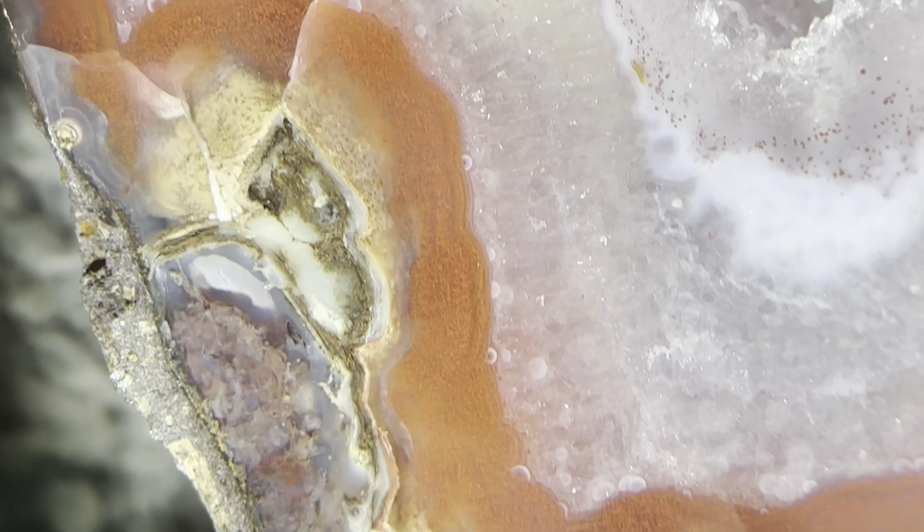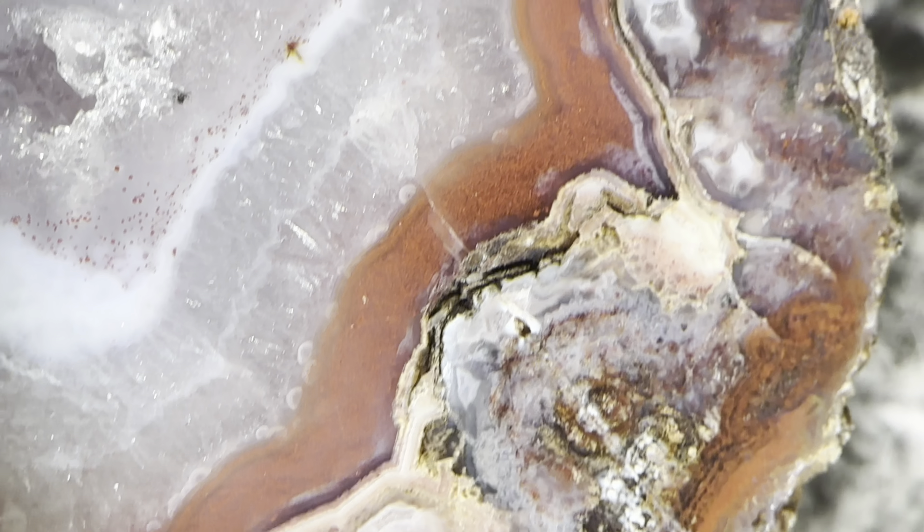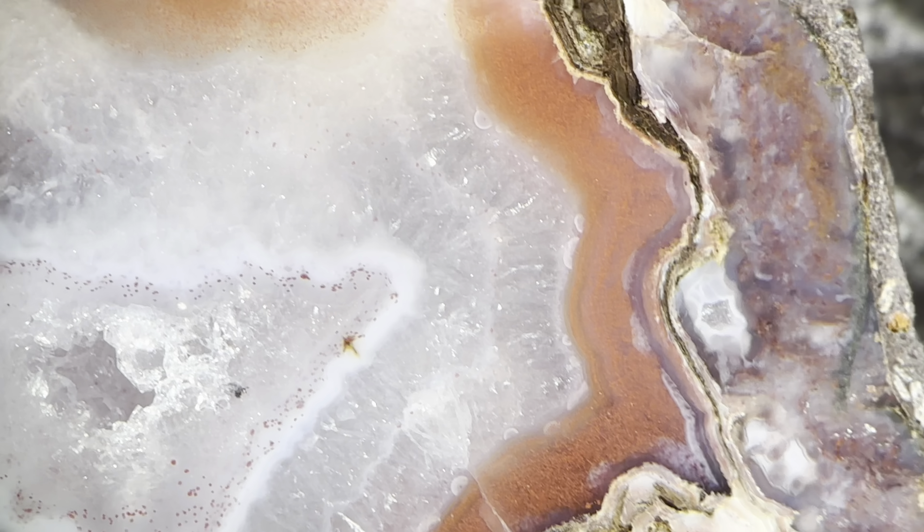Now watch as I zoom into this little edge right here. I don't know what you'd call it — sort of a wall inside the agate. You see through the chalcedony you can see down in there. We can focus through it a little bit here — we start up high and then we go inside the chalcedony. Isn't that interesting?